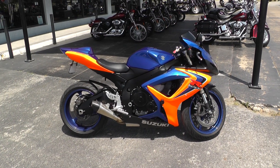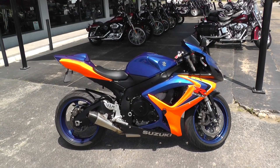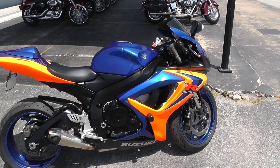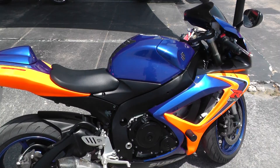Hey everybody, this is Kelly with American Motorcycle out of Arlington, Texas. Today I'd like to show you guys the 2006 Gixxer 600. This is a pretty nice bike — I just rode around the parking lot, very smooth ride. This is a Gixxer 600 with a 6-speed transmission.